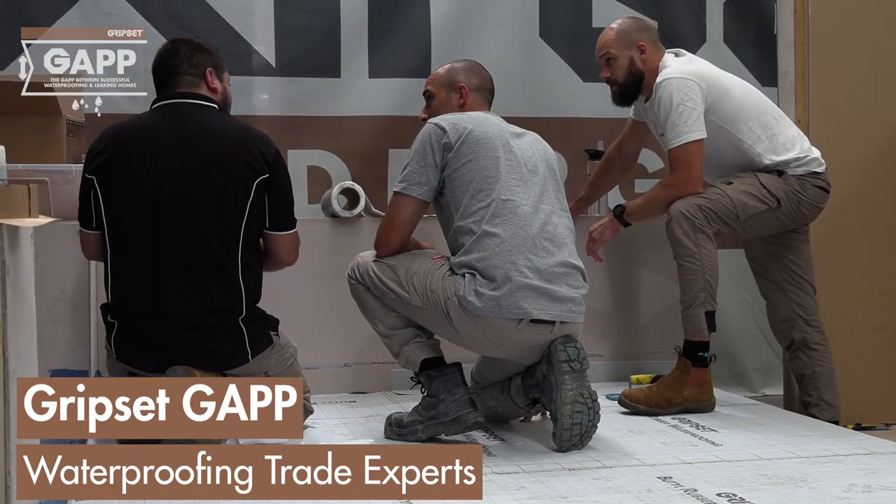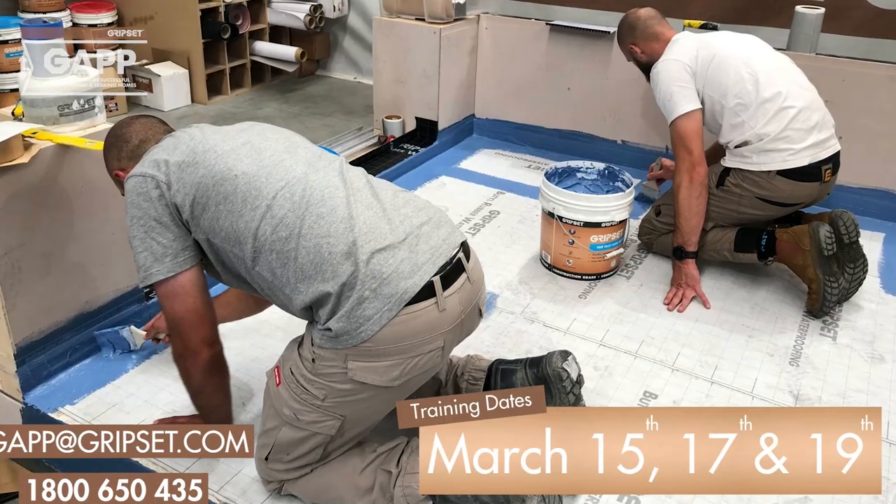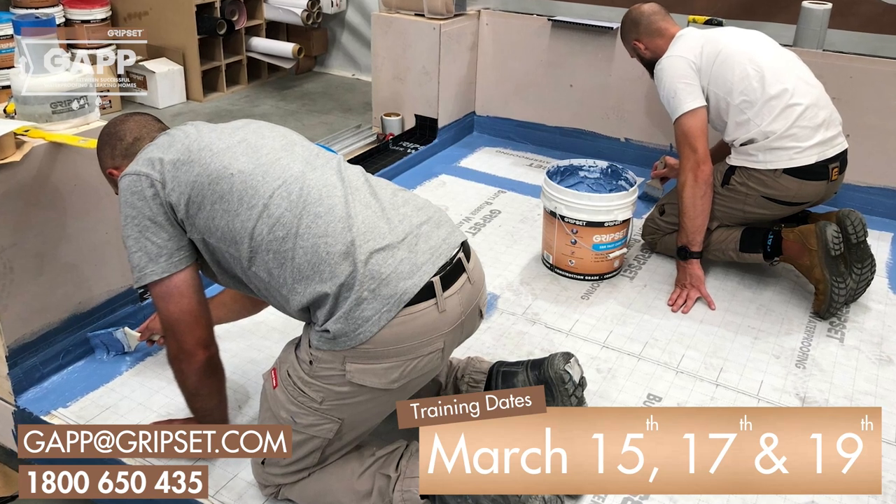Gripset GAP has been developed to improve the standards of waterproofing. GAP offers a number of advantages, one being an all-inclusive guarantee for product and workmanship. Inquire at gap@gripset.com or call us on 1800 650 435.